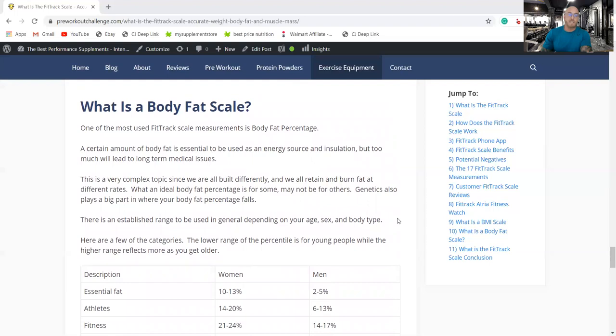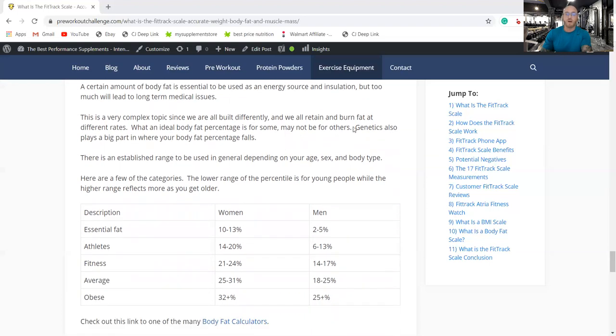The body fat scale measurement is one of the 17 readings and is very important because it shows your body fat percentage, which helps track which direction you're heading day by day. The average person is between 18 and 25% body fat. For a male, being over 25% is not good — it can shorten your life and lead to long-term health issues.